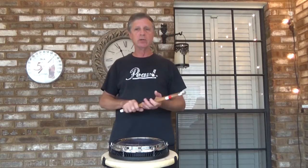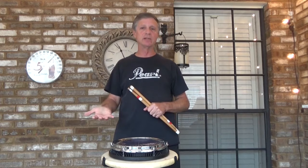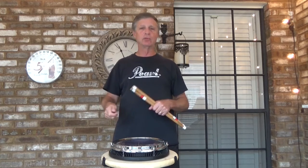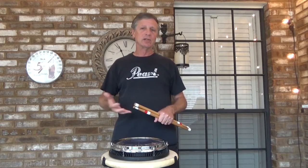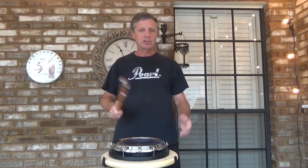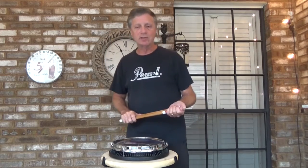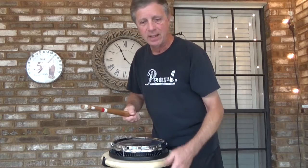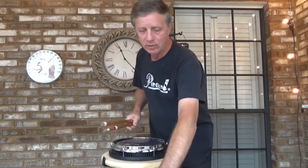You can put diddles on the accents, you can put flams on the accents, you can put cheeses — which is basically a flam with a diddle — on the accents later on, but let's not get ahead of ourselves. This is the 16th note accent grid played at 110. If you get the music, it's an A, B, A, B, and C section.